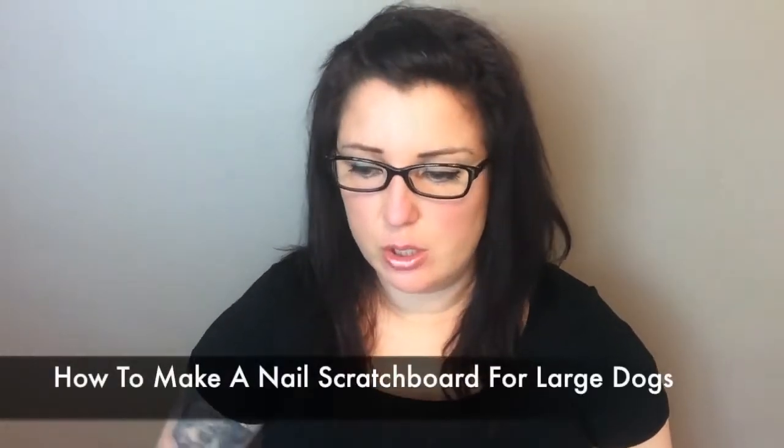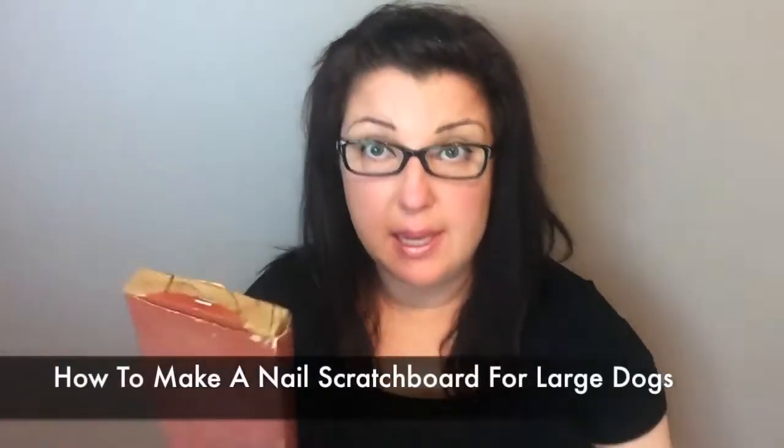Hey everybody, I'm Fanna Easter. Let's talk about how to make a scratch board for a larger dog. I like to use a 2x4 because I like it to be nice and sturdy, because it's a lot of pressure that your dog's going to be applying — especially a really excited dog, they'll really have a tendency to push.